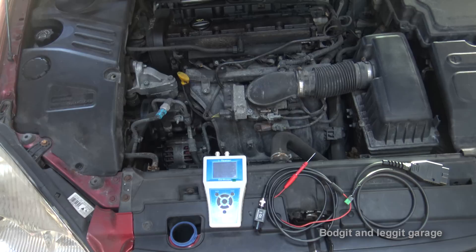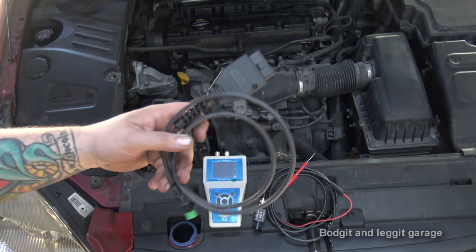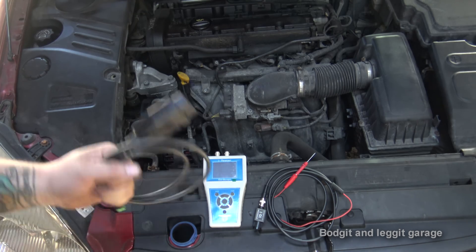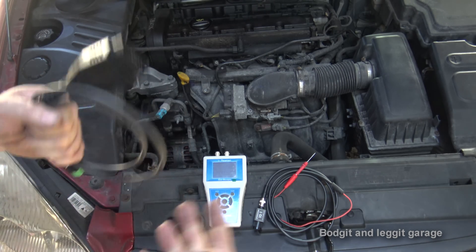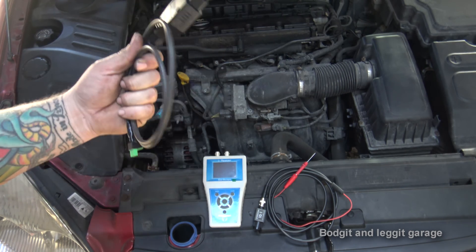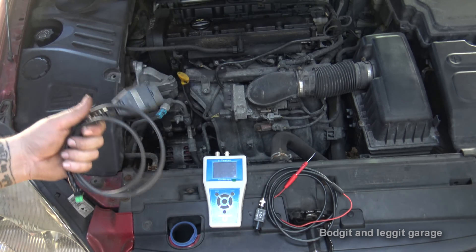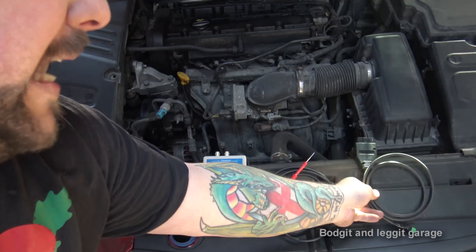Welcome back to another Budget and Leg It video. We've got the D-Tech Car Scope Eye Tester again and we're going to show you how to use it. They've sent me a new attachment which they've been testing — it goes into the OBD2 socket. They did have one that goes into the cigarette lighter, but some cars turn off the cigarette lighter while cranking, causing reliability issues. This one goes straight into the OBD2 socket and works absolutely perfectly. For older cars without OBD2, you can still connect to the battery — no problem.